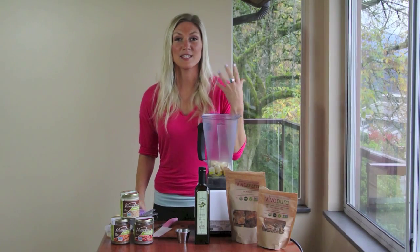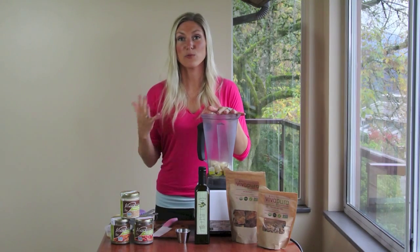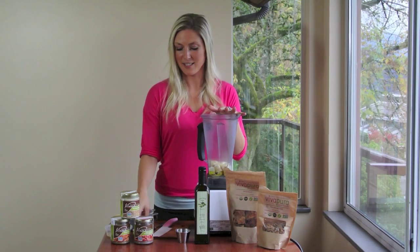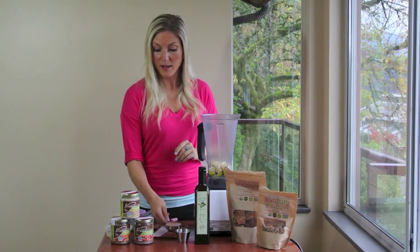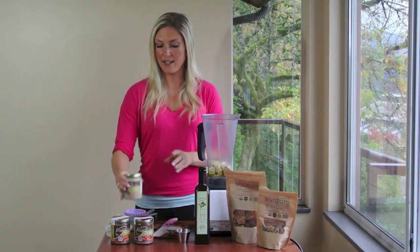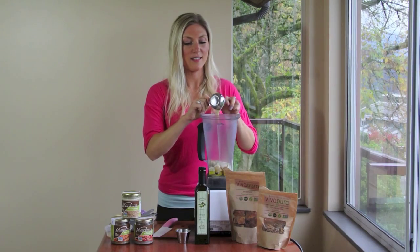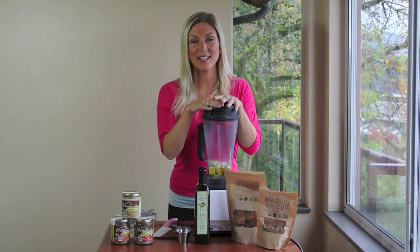This hummus is quite tangy from the lemon juice — I really like it. It's a little bit sweet from the parsnips because they're naturally sweet. Really, really delicious. Quite different. And I have a quarter cup of Vivapira's stone ground raw tahini. This is good stuff, and it's even just tasty by the spoonful. Those are all our ingredients.